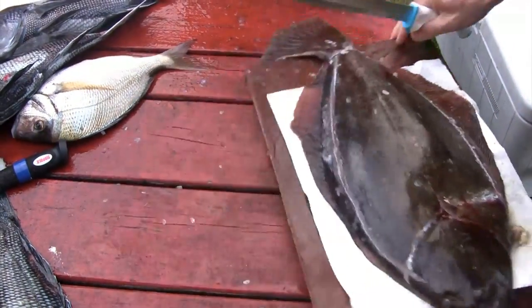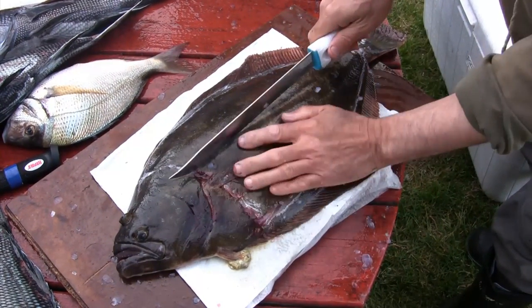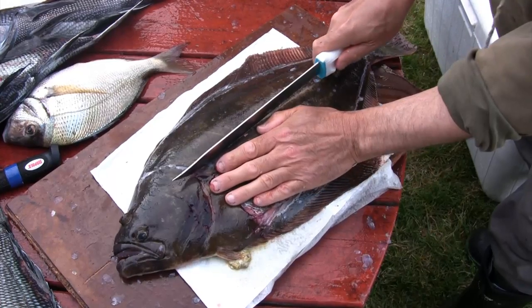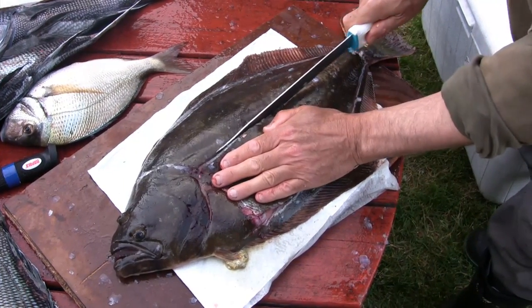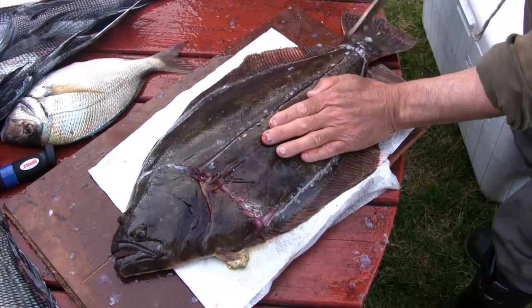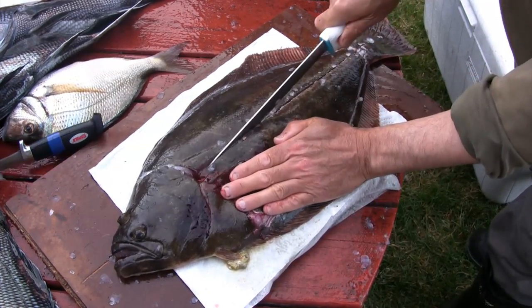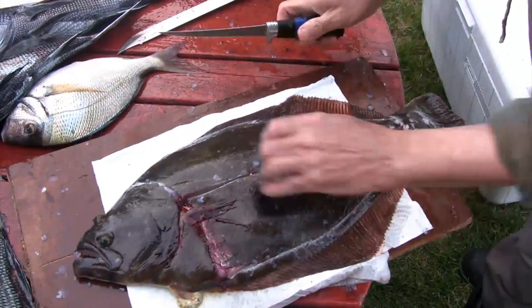Okay, now he's ready to fillet. Once you've cut all the way around the fluke, we're actually going to get four fillets out of one fluke. He's going to make an incision right up the middle of the lateral line, and what you'll get is two fillets off of this side and then two fillets off the back side as well, giving you a total of four.